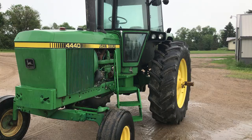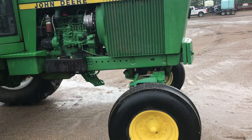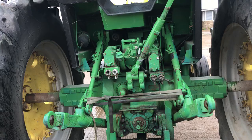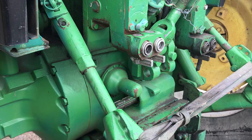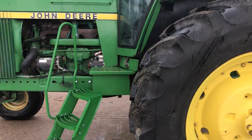Here we're at this John Deere 4440. As you can see, it looks to be in pretty good shape. The front tires are worn down quite a ways; the back tires have good tread on them with a little bit of cracking. There are two sets of outlets that have been converted over to Pioneer 1000, PTO with the alternate 540 shaft. This tire has some cracking in between the treads, and there are the upgraded steps.